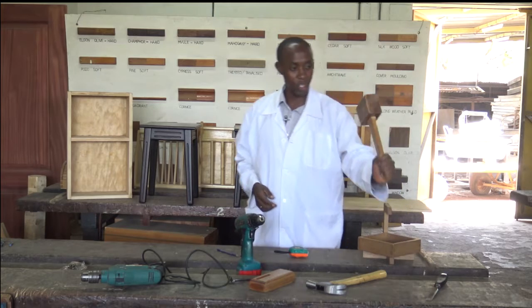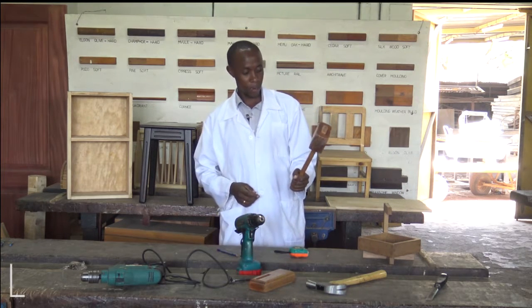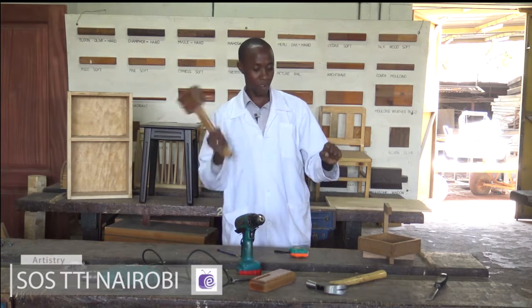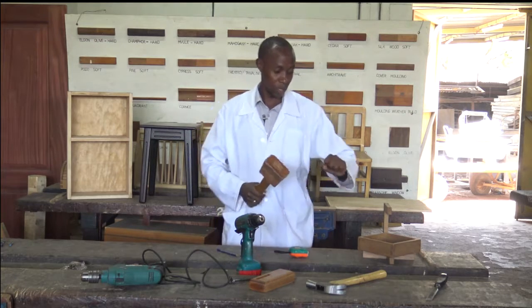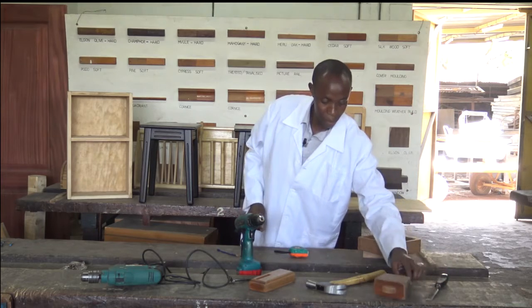The mallet — we have introduced it. It's a percussion tool. Remember, we said percussion is the driving of a tool in the manner of hitting. So as we hit, the tool will work for you. So the chisel and the mallet go together.